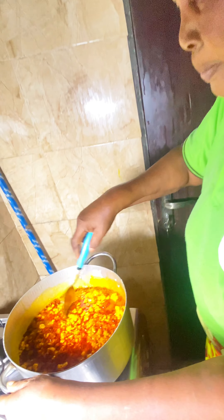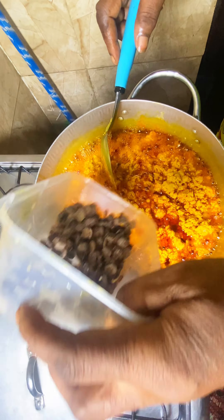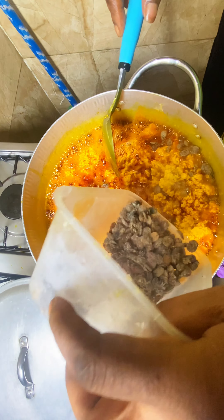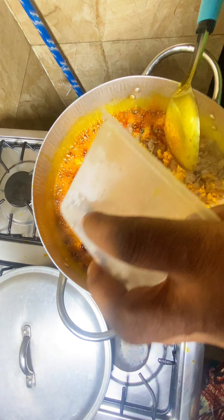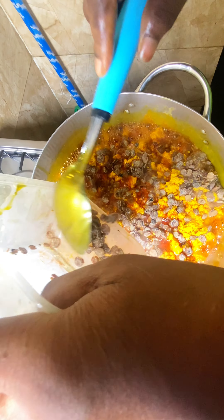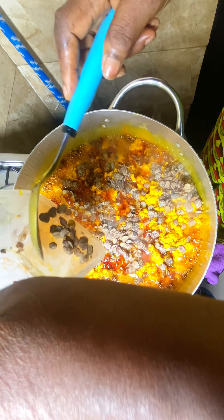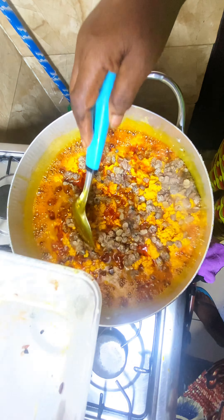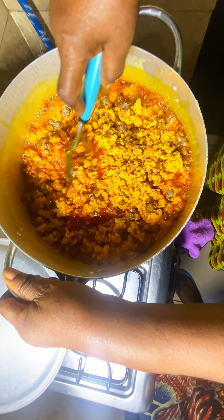She said we should add locust beans to make it fragrant, and guys, it really did — everywhere was just smelling; you could tell someone was cooking a delicious local dish. After the pepper mix, she added the meat stock — off camera we added our meat stock.